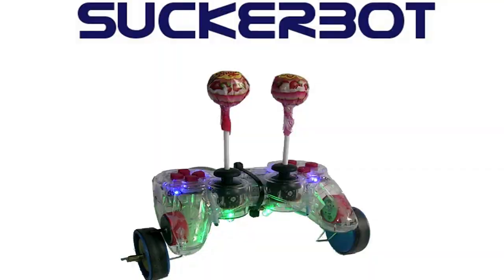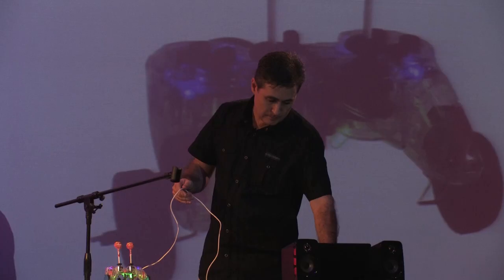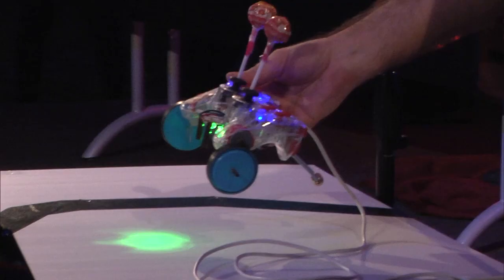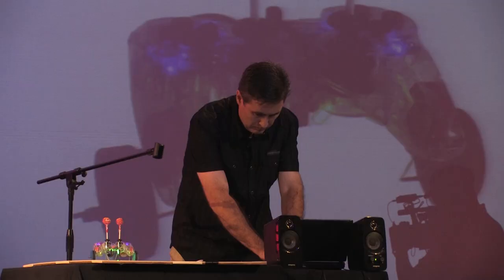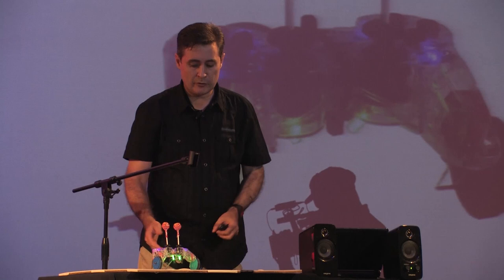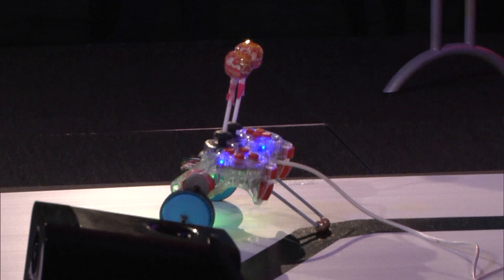Chupa-chup translates to something like 'suck-suck' in Spanish, so I called my robot SuckerBot. I can drive the robot around here. You can see the line sensors underneath, which are essentially like SuckerBot's headlights to see the road. If I put it in bump mode and activate the bump sensors, then if I hit it, it will drive away from me. So it's a very, very simple robot, but this was my entry in the competition.